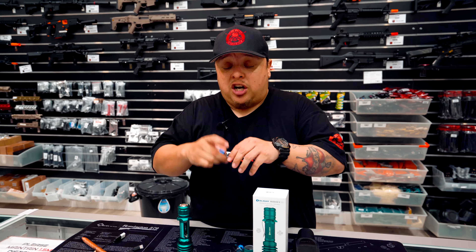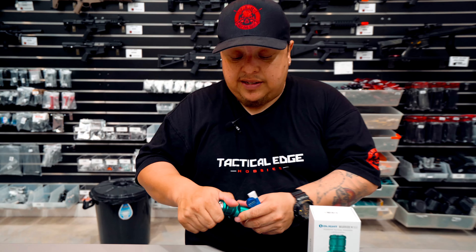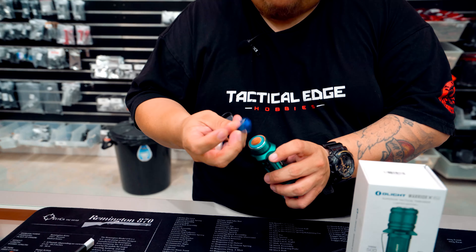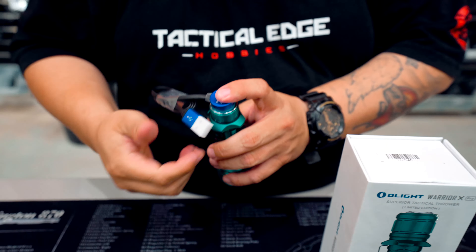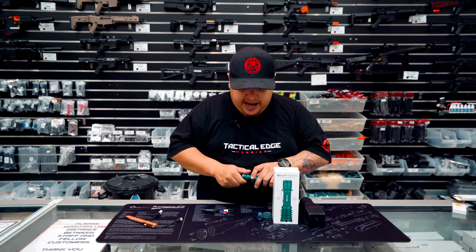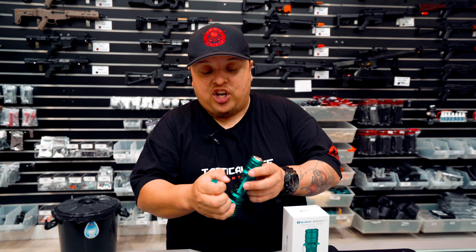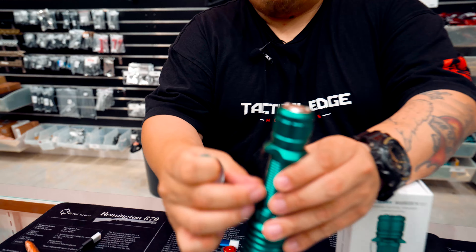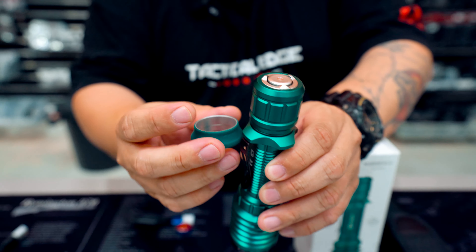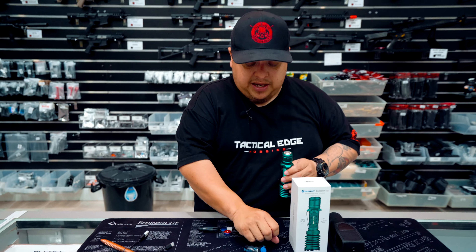It comes with a rechargeable magnetic charger. All you've got to do is unscrew this, pop that at the end of a USB, and off you go — you can charge your rechargeable battery. It also comes with a little lanyard and a tactical o-ring so you can change the grip. Instead of the clip, you pop that in for a more tactical look, which is also what you'll need to fit it onto your blasters.